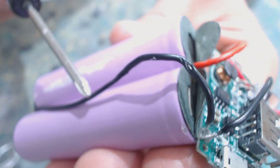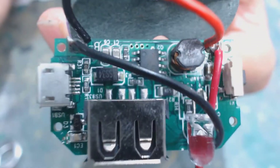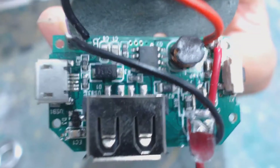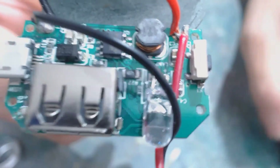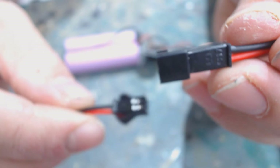You can see that the original positive wire and the original negative wire both lead up to the step-up board. There's a solder point where the negative wire attaches, and another connection point where the positive wire goes through — so we just need to match those up.